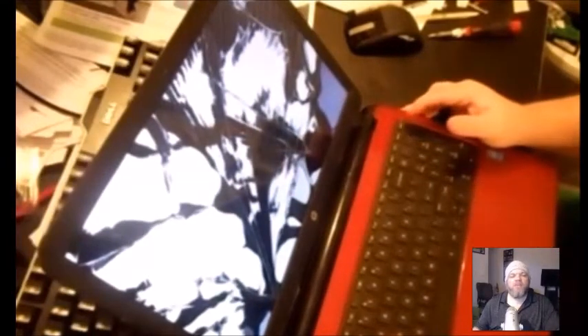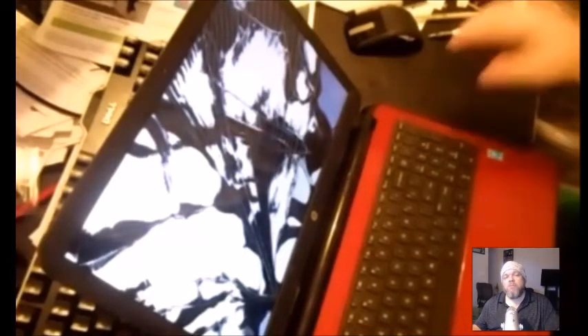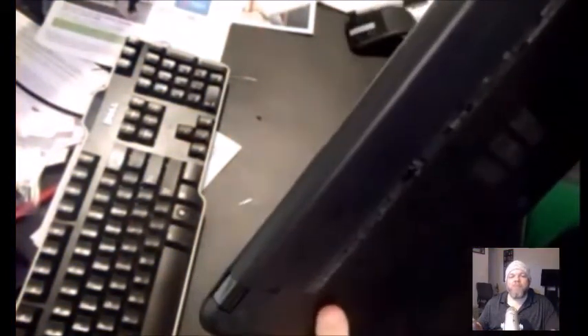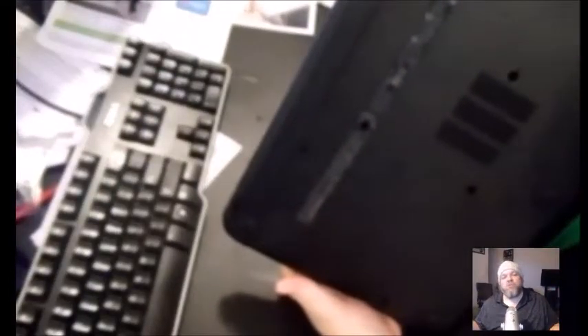Here we have an HP Pavilion with a shattered screen — the power's on. It doesn't matter if you have lines down your screen, cracks, or whatever — it's all the same concept. For demonstration purposes, you want to power your laptop completely off and then take the battery out. It's usually in the bottom. Some laptops require you to turn them over and unscrew the bottom casing. I highly recommend looking on YouTube for where the battery is on your particular model.